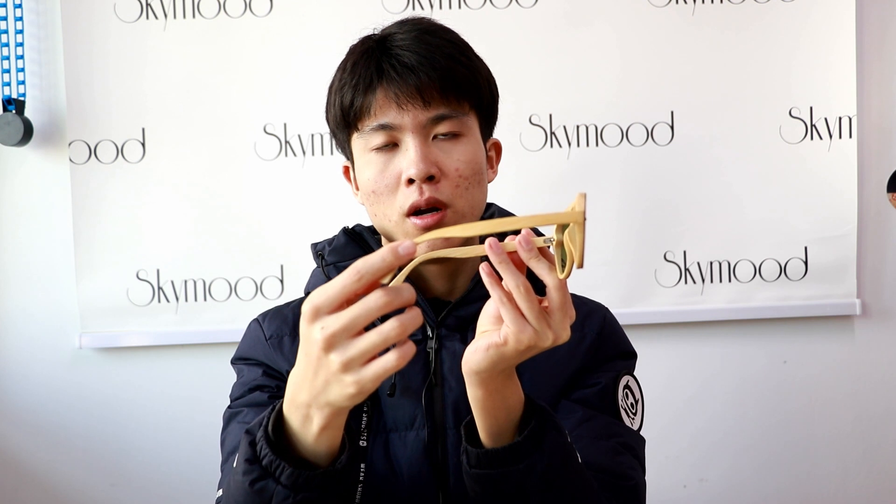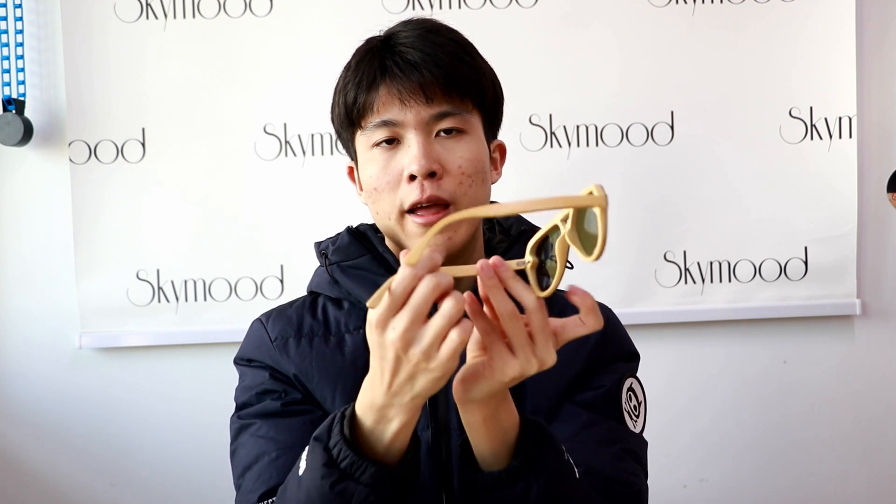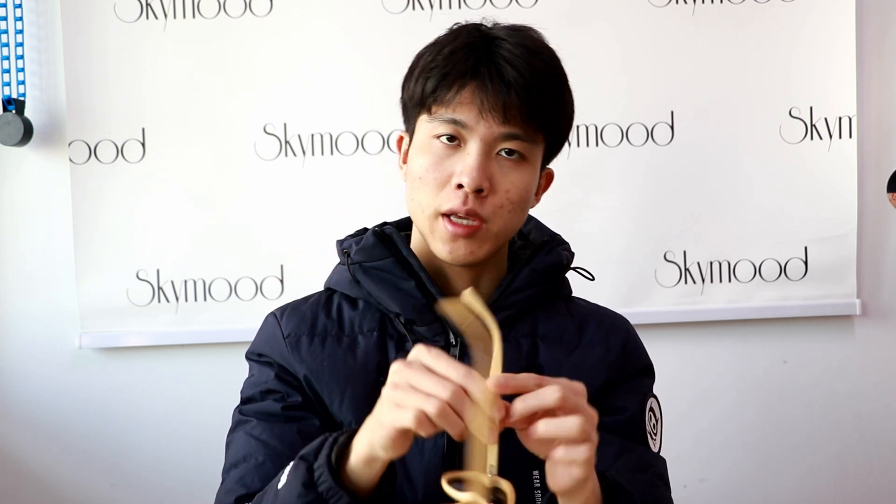Look here, the temple's material is bamboo and our sunglass has a spring hinge, so if your head is very big, don't worry. You can adjust it and you can easily wear it comfortably.